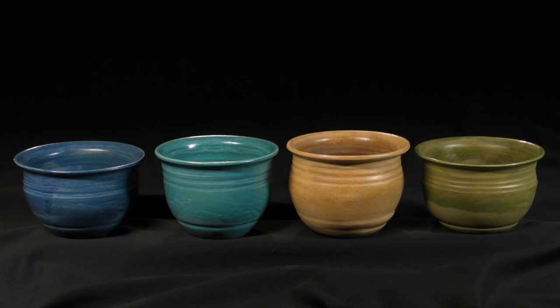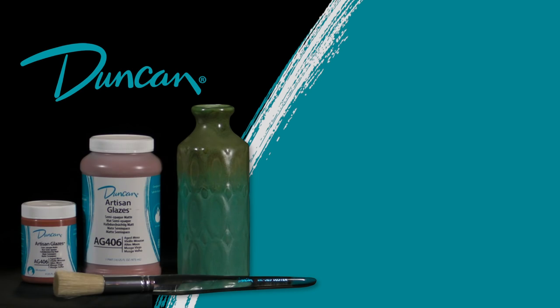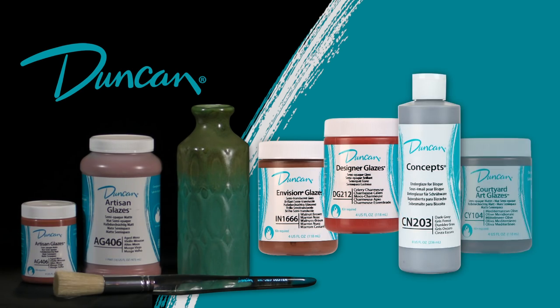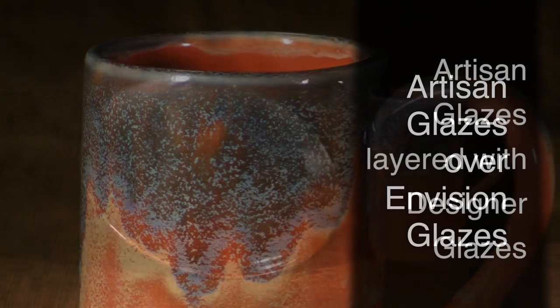Artisan Glazes look great by themselves or layered on top of each other, but combining them with other Duncan products is where the magic really happens. Check out these beautiful effects that you can achieve using Duncan Artisan Glazes.